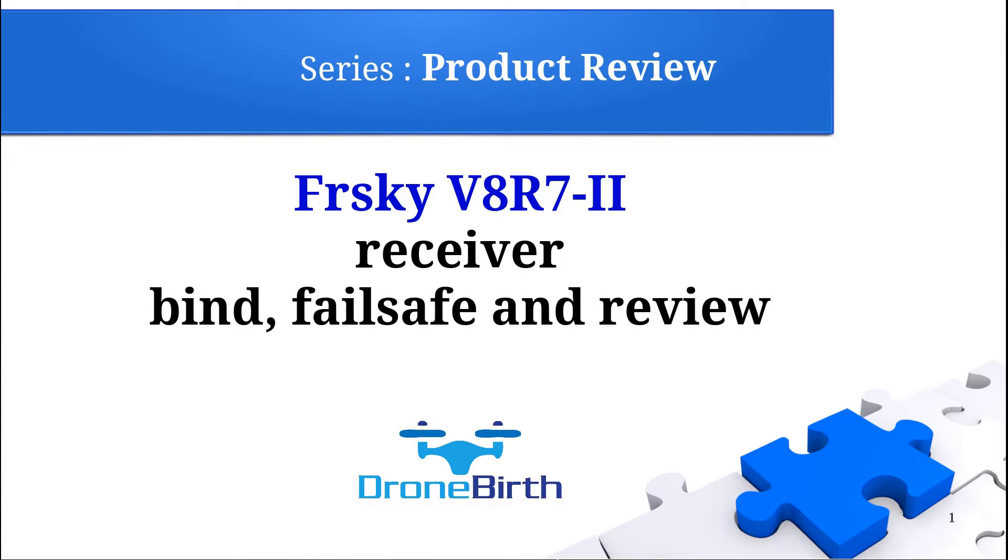Welcome to the Droneburst YouTube channel. This is the product review series and we're going to review the FrSky V8R7-2 receiver. I will show you how you can bind it, how you can set the failsafe, and we will review its basic parameters.